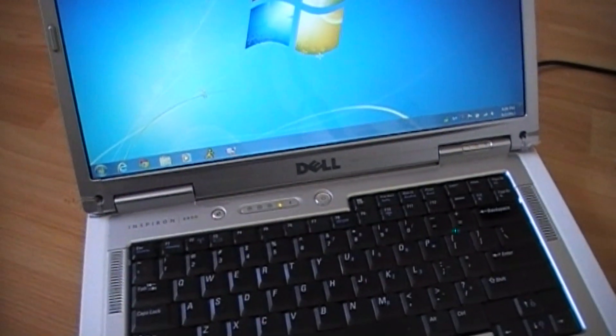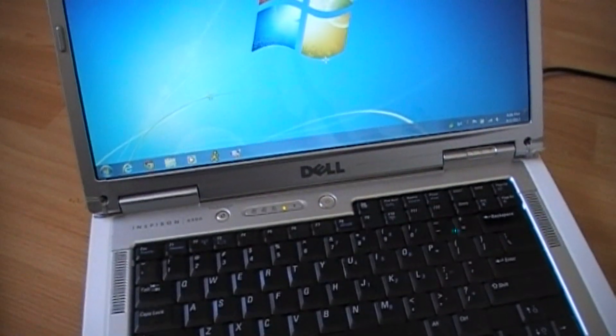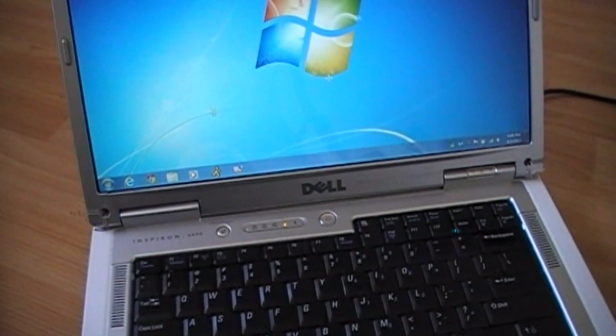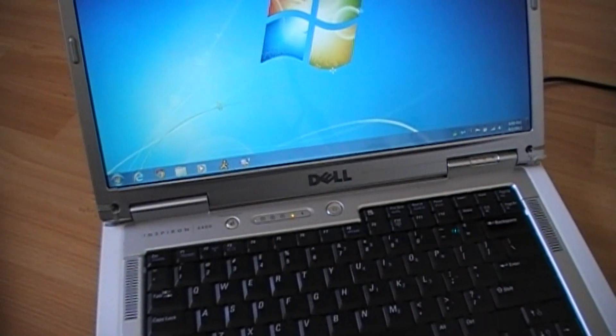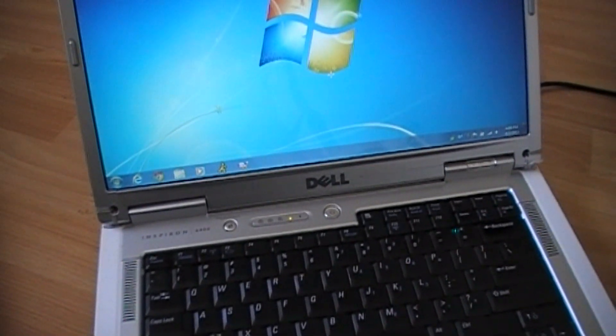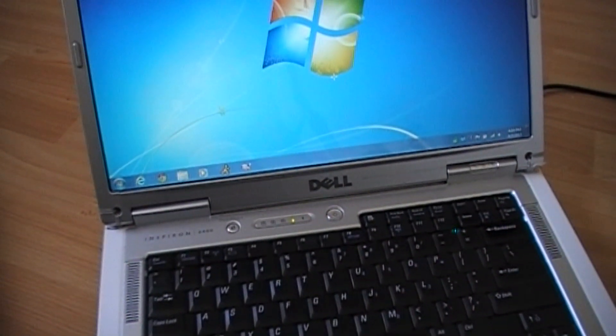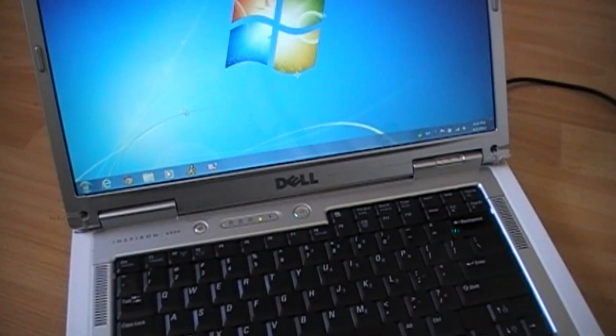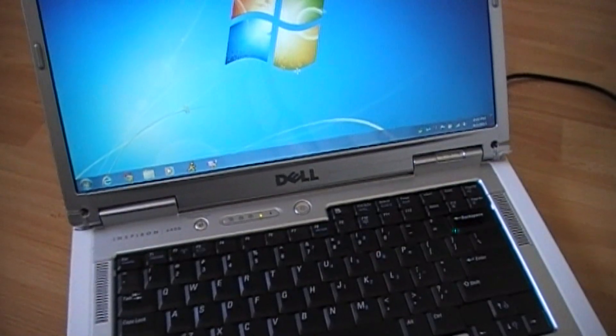The Intel Wi-Fi Link 5300 wireless card works perfectly on my Dell Inspiron 6400. Although the Intel Wi-Fi Link 5300 wireless card has three antennas, I use only two and it works fine. Thank you for watching my video.